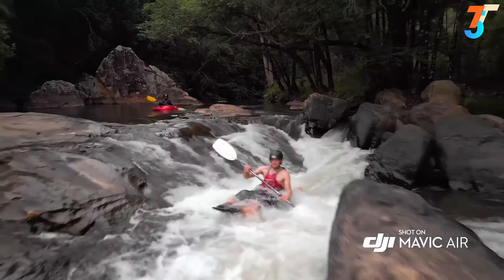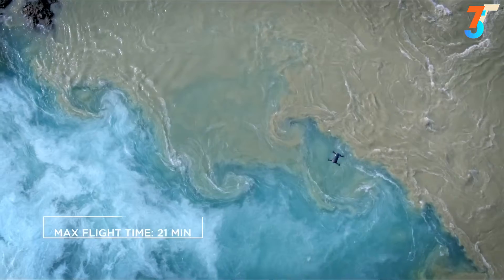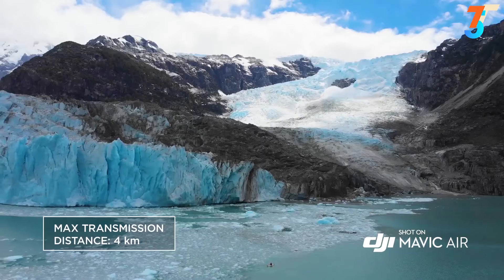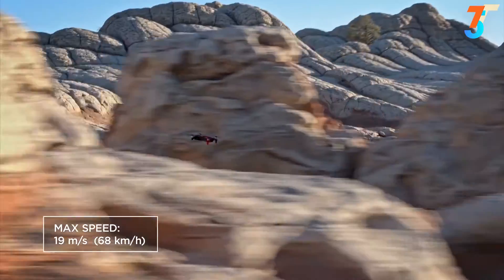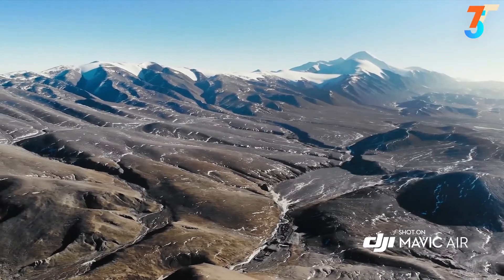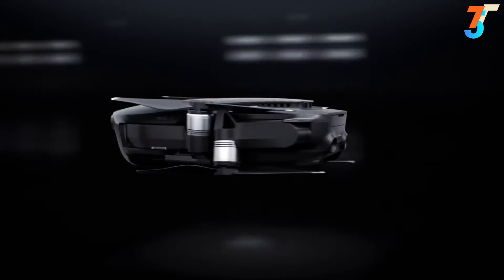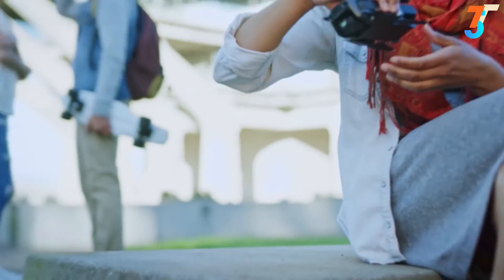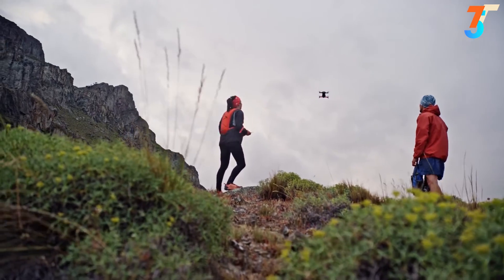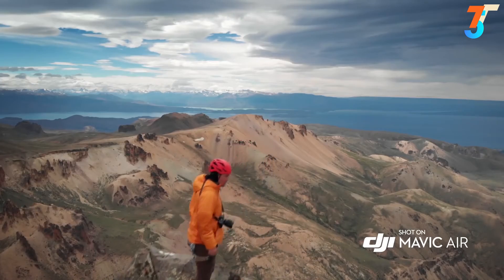The Mavic Air's optimal flight performance means more time in the air to get all those incredible shots. With 21 minutes of total flight time, 4 kilometers transmission distance, and a max speed of 19 meters per second, you can go farther, faster. The Mavic Air's striking industrial design is the perfect union of form and function, and even with its compact size, it remains stable in unfavorably windy conditions and at higher land elevations — something that was once only possible with larger, more expensive drones.